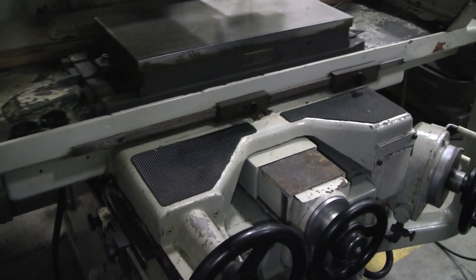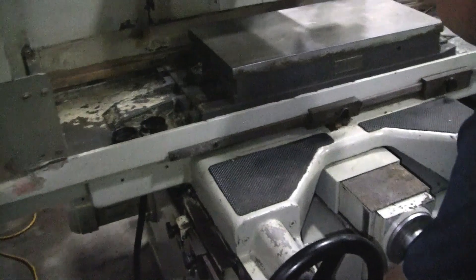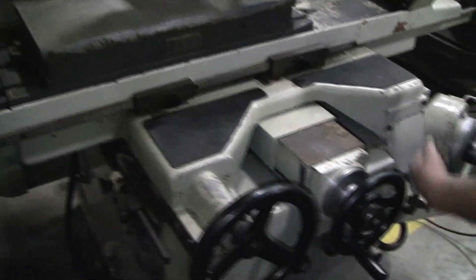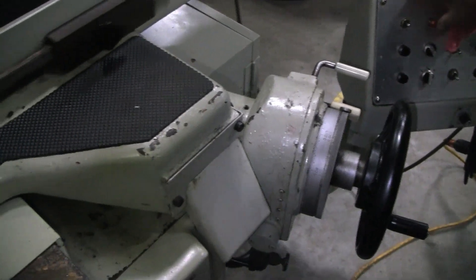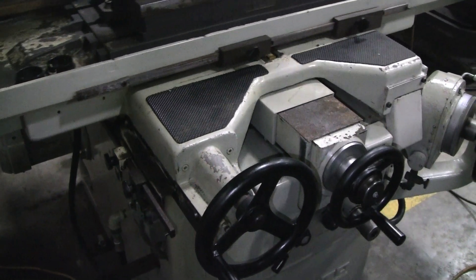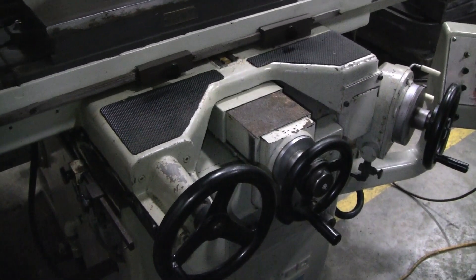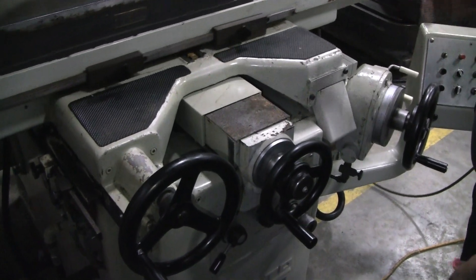The other option we have is just the speed on it. This is the adjustment for how much step you want going in. You can change it from step feed to just going in and out — continuous variable — still feeding going in and out, or you can change it just to feed in one time and do a cycle, or out one time and do a cycle.